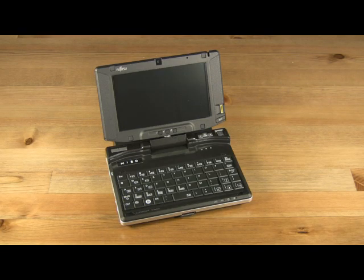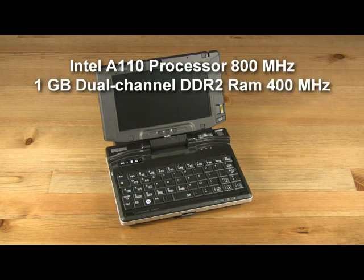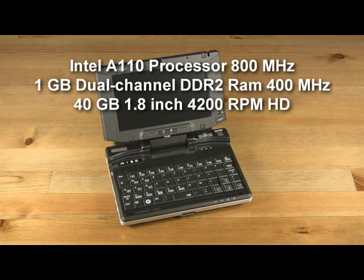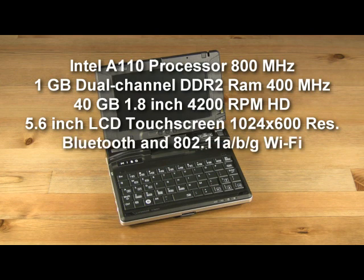The Fujitsu U810 is equipped with an Intel A110 processor running at 800 MHz, 1GB of non-upgradable dual-channel DDR2 memory running at 400 MHz, a 40GB 1.8-inch 4200 RPM hard drive, an incredibly bright 5.6-inch LCD touchscreen display with 24-bit color and a resolution of 1024x600 pixels, Bluetooth and 802.11 ABG Wi-Fi support, and 24-bit audio support.